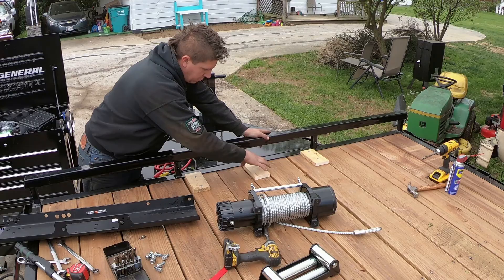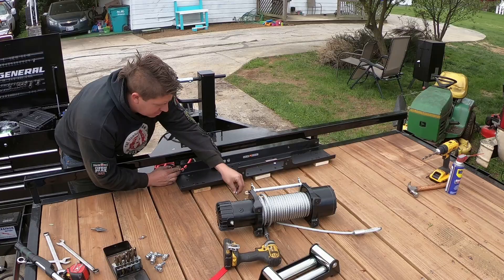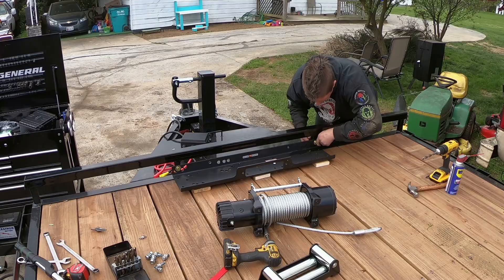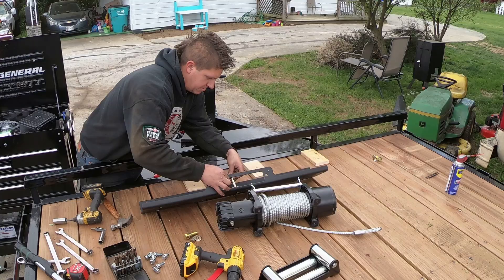These are half-inch grade eight bolts. I'm going to get these two head boards started, and then I'll get the holes through the deck.